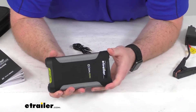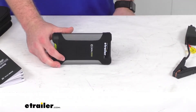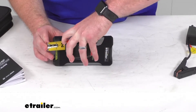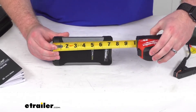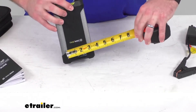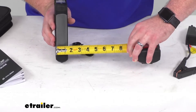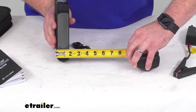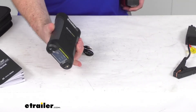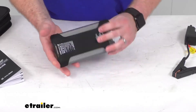This is a really compact and lightweight design, very easy to take around with us. Looking at our dimensions, the overall length is right at seven and a quarter inches, our width is four inches, and our thickness is about one and a half inches thick, so it will be very easy to store in the glove compartment, trunk, or toolbox. It only weighs about a pound and a half, so very lightweight.